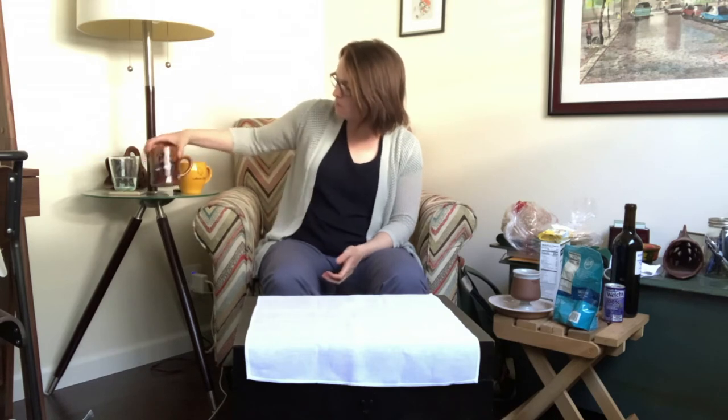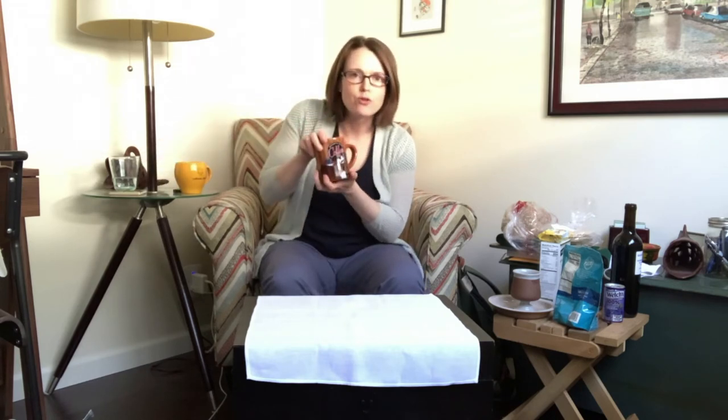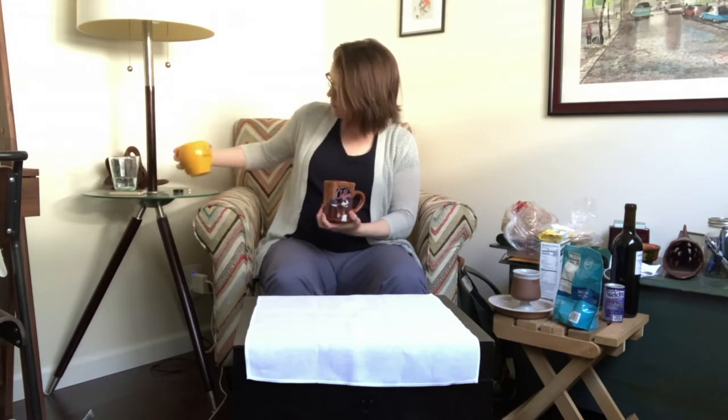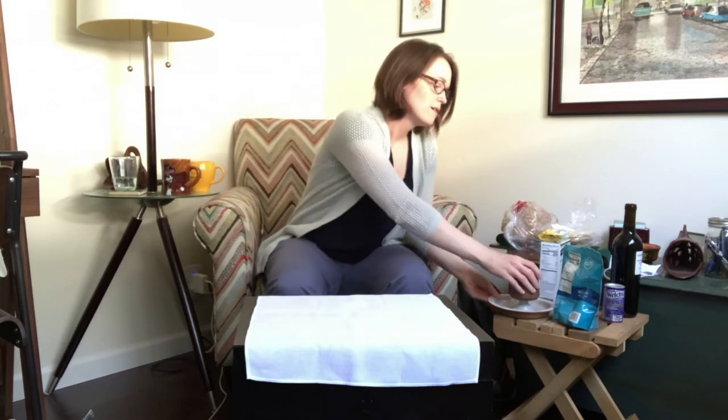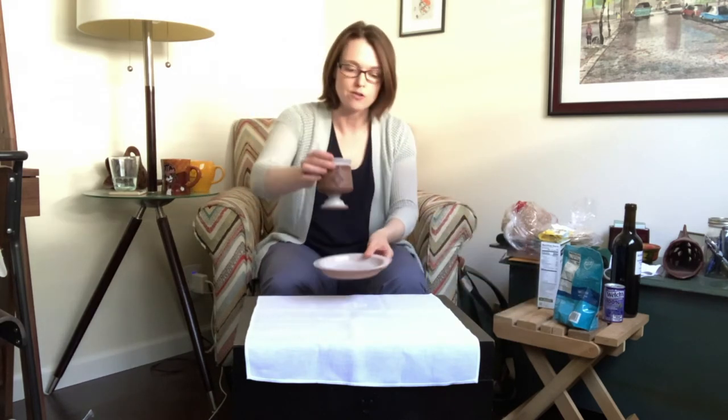The next thing you'll need are some vessels to hold the meal. You can use an ordinary plate or cup that you have in your home, but you should take some care to think about what would signify the sacredness of the meal. So maybe I won't use my goofy coffee mug. This Lutheran chick mug might get a little bit closer, but I think I'll just use this plate and cup that again I borrowed from the sacristy at church.